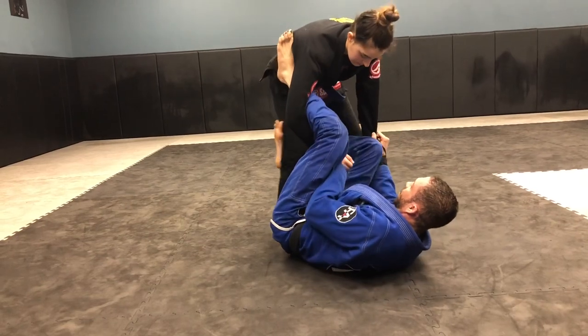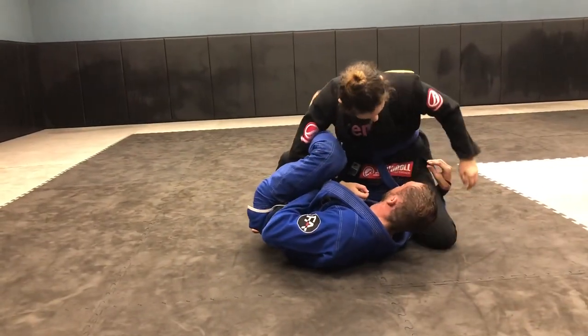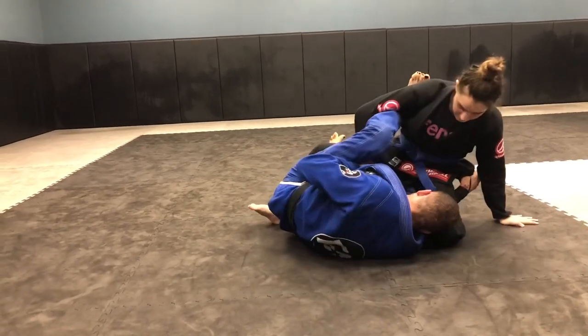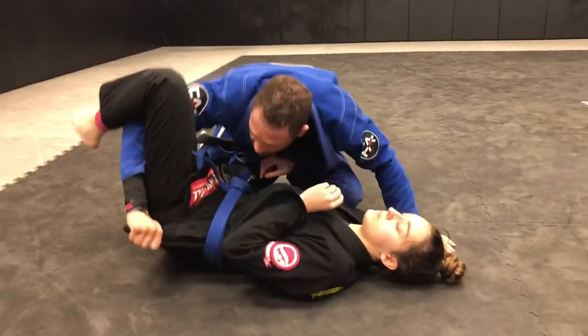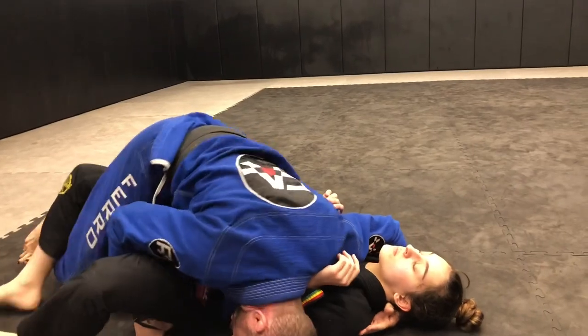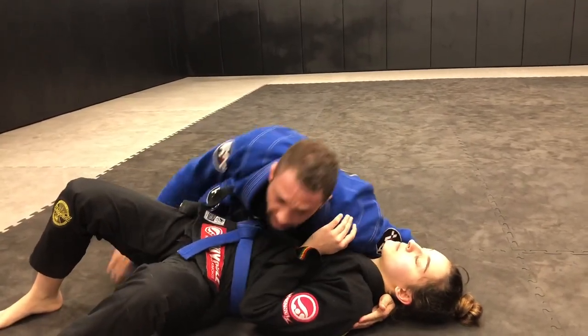So we got the lasso, we got reverse De La Riva, I'm going for the sweep. She comes down, and now I'm stuck a little bit. Even if she drops her hips a little bit more, I scoop one way. Now I pull her on top of me and I kick. I keep control of the skirt. I can come down here, walk, walk, walk, take the leg out, and we can pass.